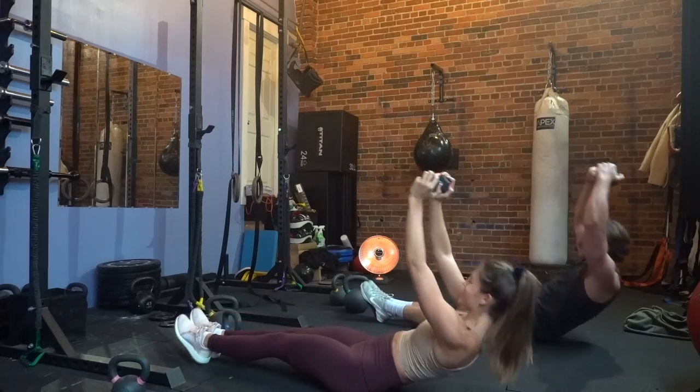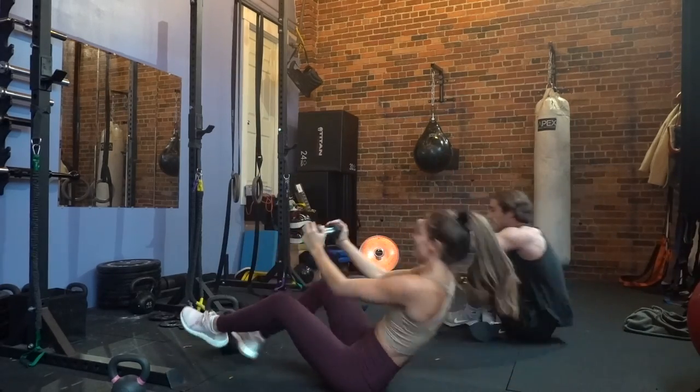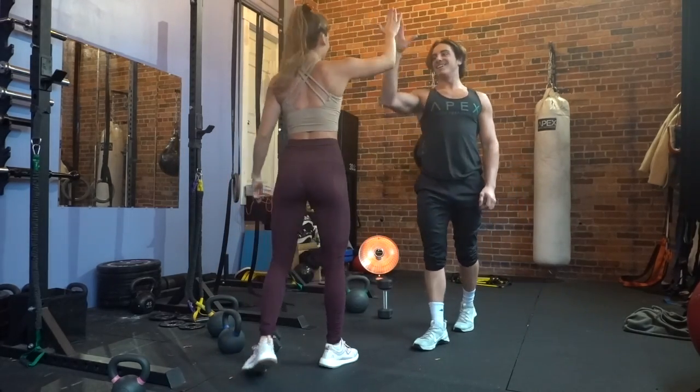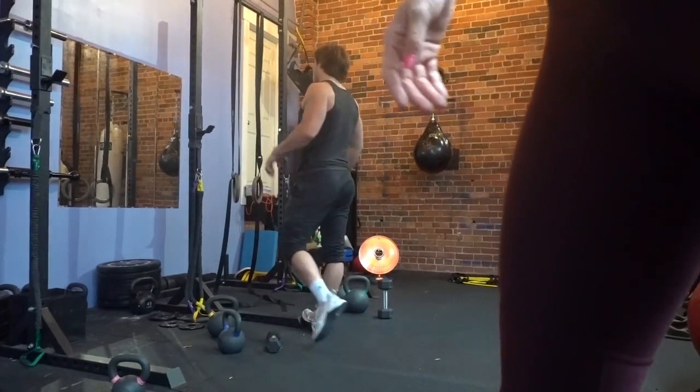It is a struggle by the fifth set, but I can tell you it's going to be an extremely good workout. Do this five times and move on to the next circuit.